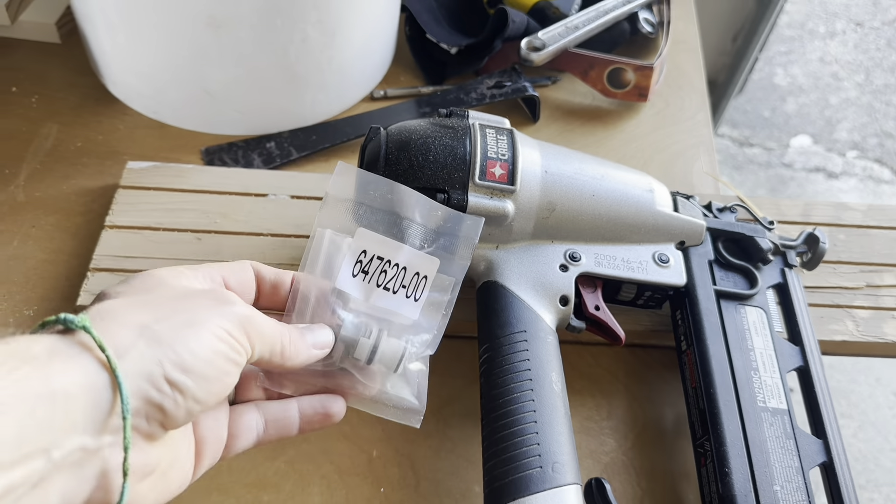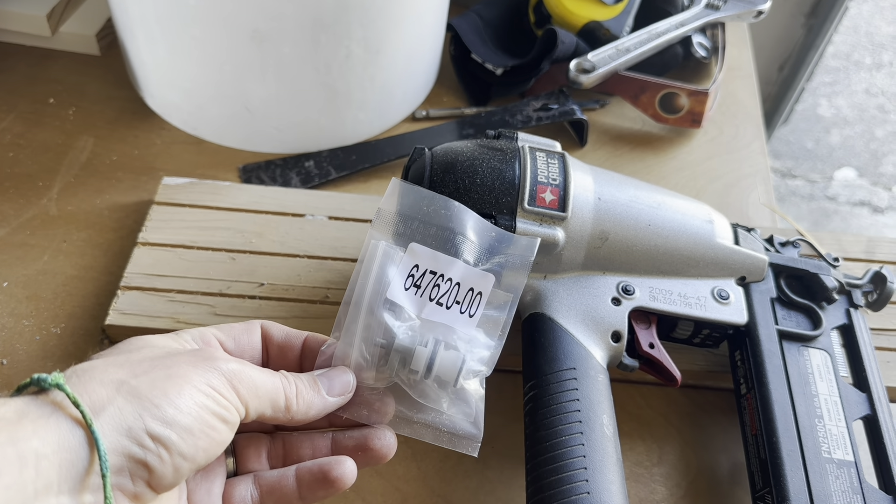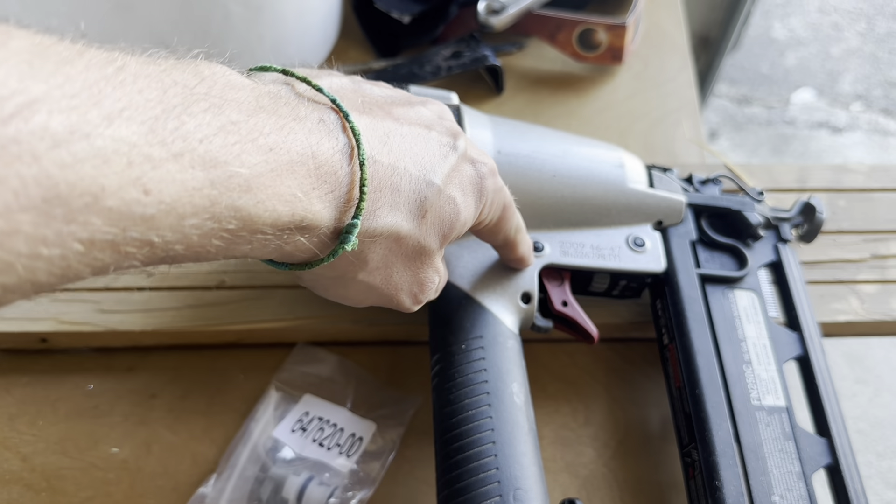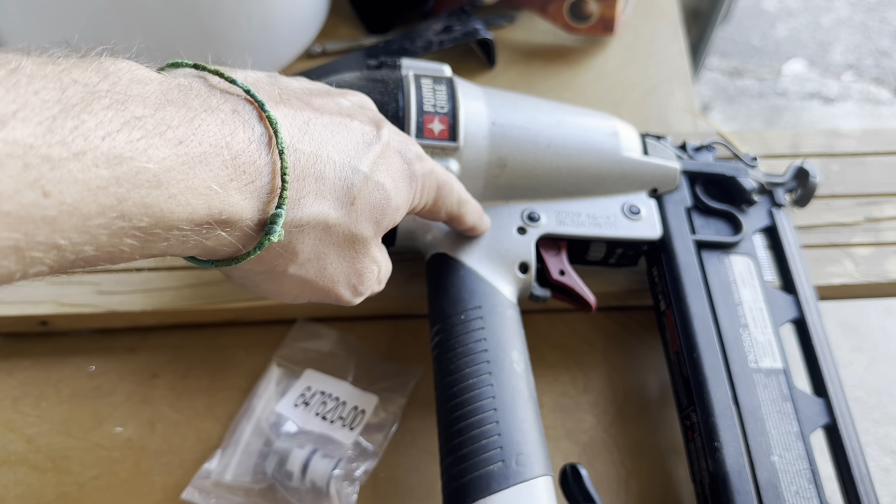I got a new one off of Amazon — I think it was like $12. So we're going to go through the steps on how to replace this piece. This piece is the one that goes up in here and allows the air out.